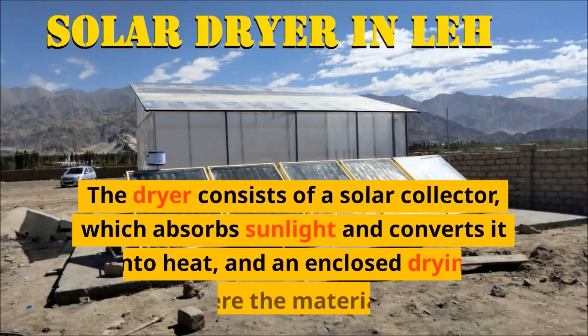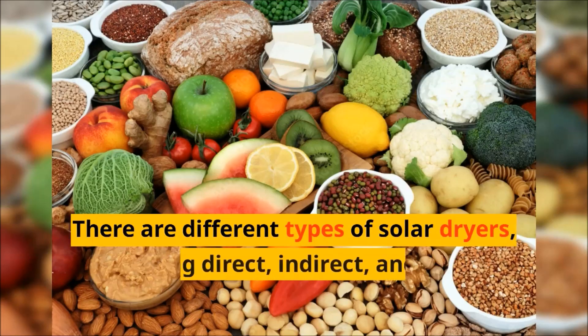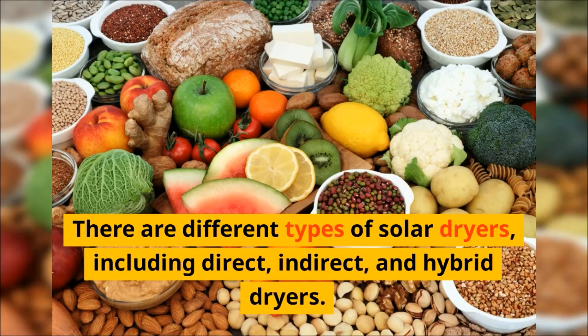The dryer consists of a solar collector, which absorbs sunlight and converts it into heat, and an enclosed drying chamber, where the materials are placed. There are different types of solar dryers, including direct, indirect, and hybrid dryers.